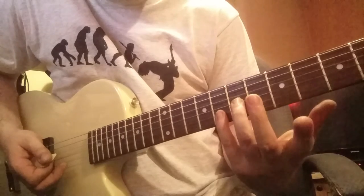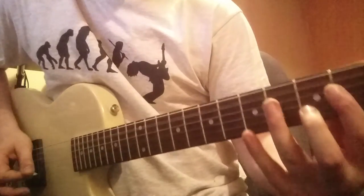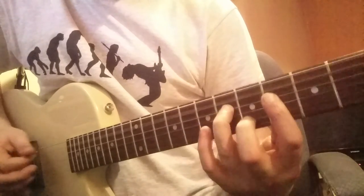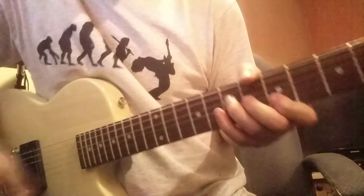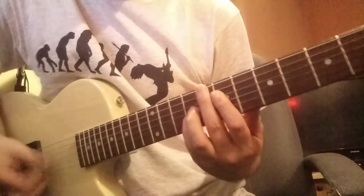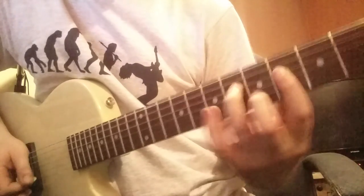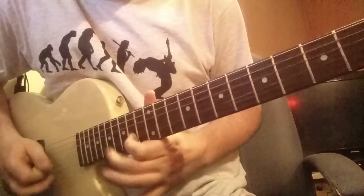See the way there's just those four fingers covering all those frets for those different voicings — nice chord, nice chord.